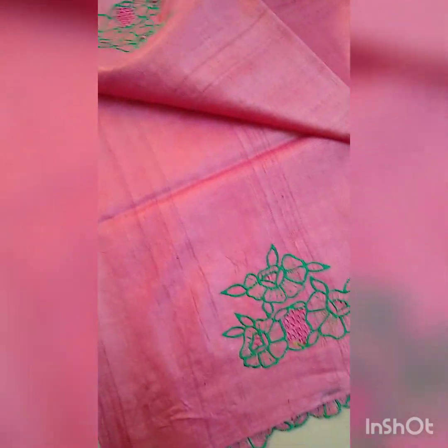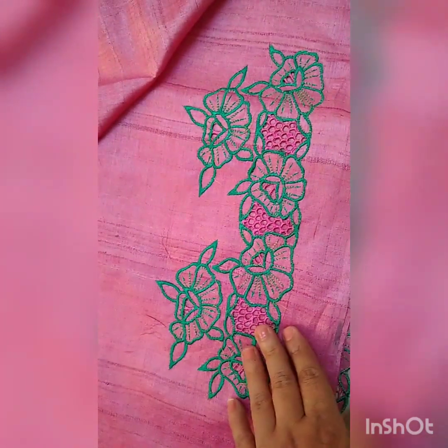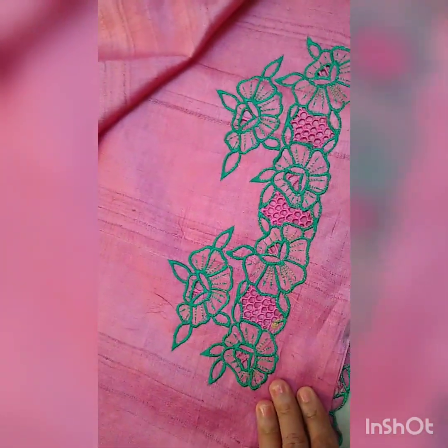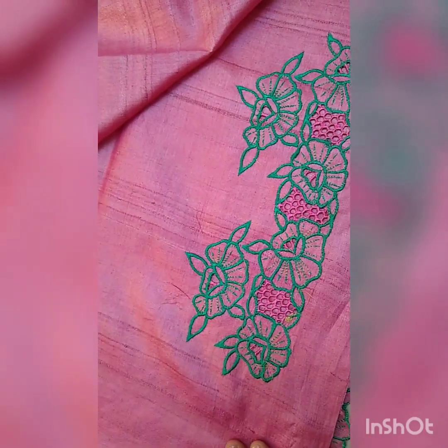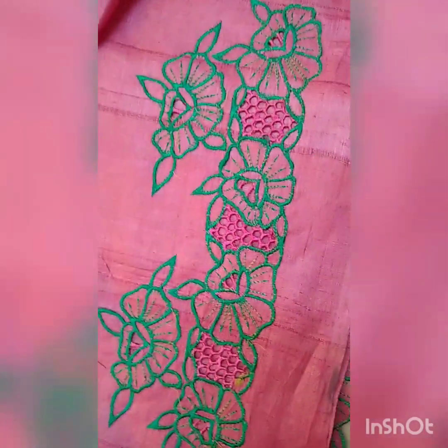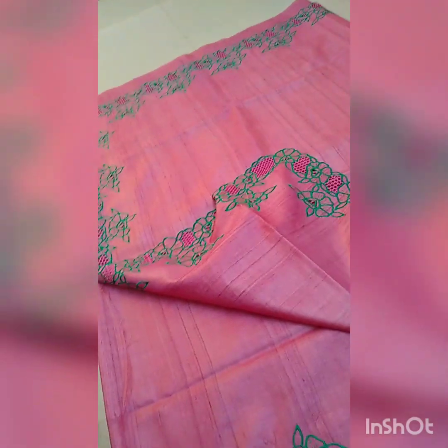There is cut work. I will just show you the blouse part — this is the blouse, this is the sleeves work. Both the sides have similar work done. This is the blouse and this is the pallu. Really beautiful color, beautiful color combination also.